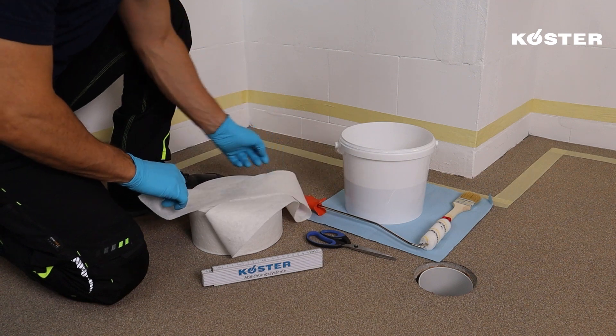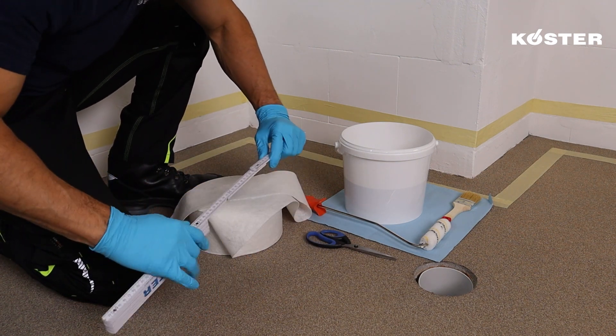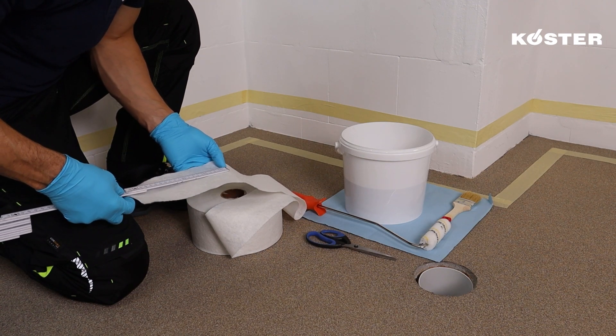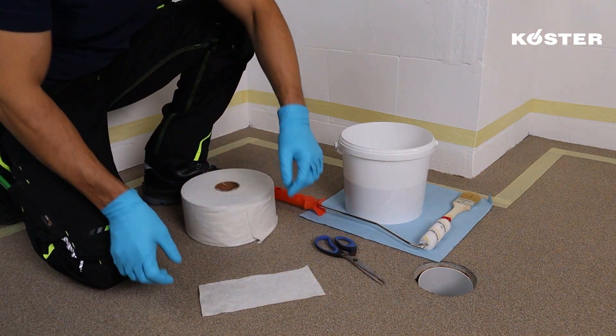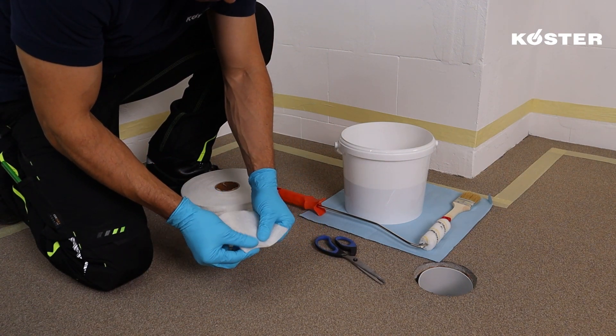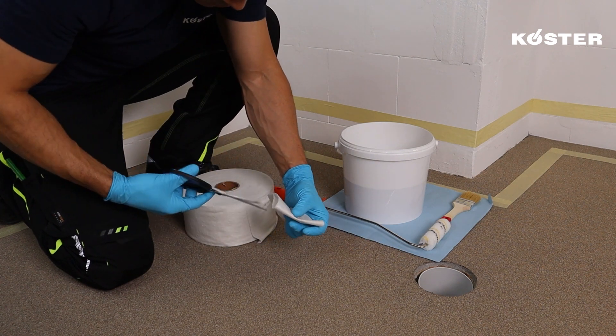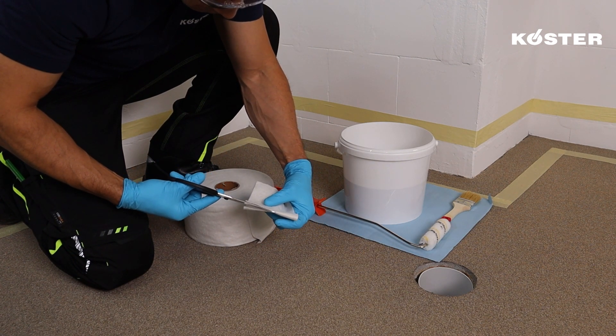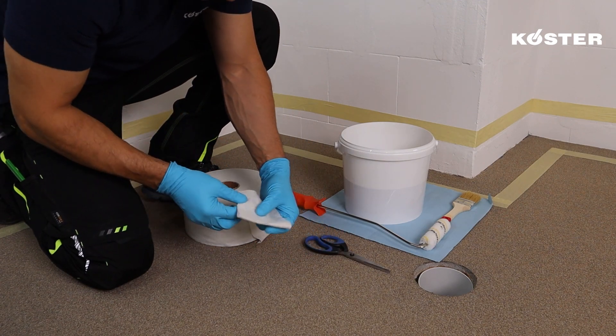The application starts with the difficult parts first — these include the corners, joints, and intricate details within the space. For inside corners, begin by preparing a tailored piece of COSTER Super Fleece measuring approximately 20 centimeters in length. Fold this fabric strip in the middle and make a centered cut halfway through.